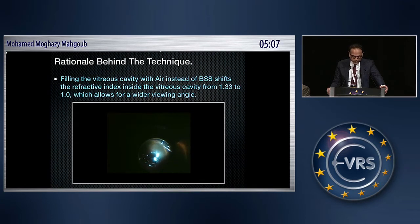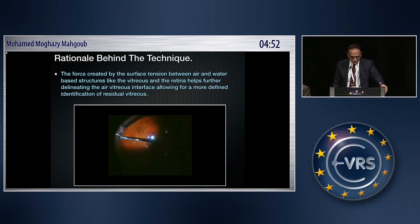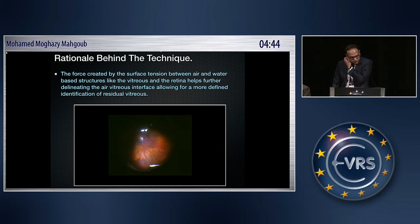Filling the vitreous cavity with air instead of BSS shifts the refractive index inside the vitreous cavity from 1.33 to 1.0, which allows for a wider viewing angle. Together with the wide-angle viewing system, this is of special importance in narrow pupil patients and in patients with peripheral lenticular opacities. The force created by the surface tension between air and water-based structures like the vitreous and the retina helps further delineate the air-vitreous interface, allowing for more defined identification of residual vitreous.